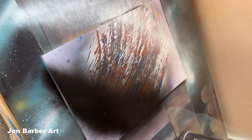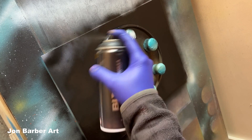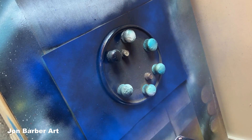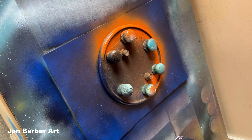Lid stencil on black background. Bit of blue, orange around the lid. White stars — flick, flick, flick, flick.